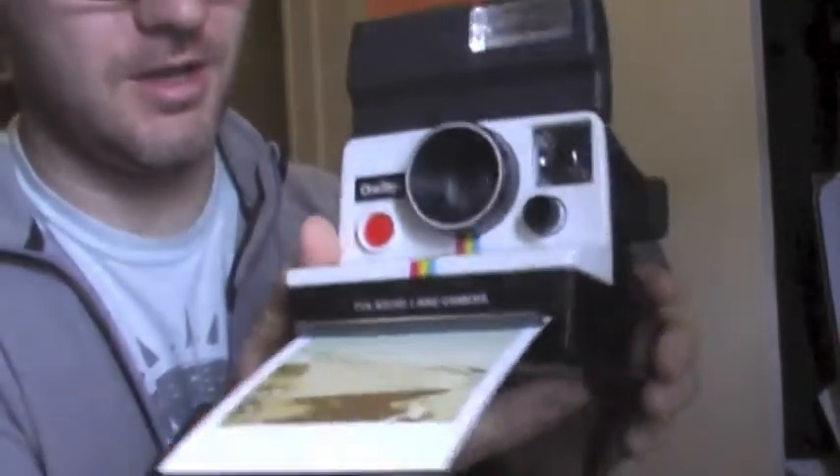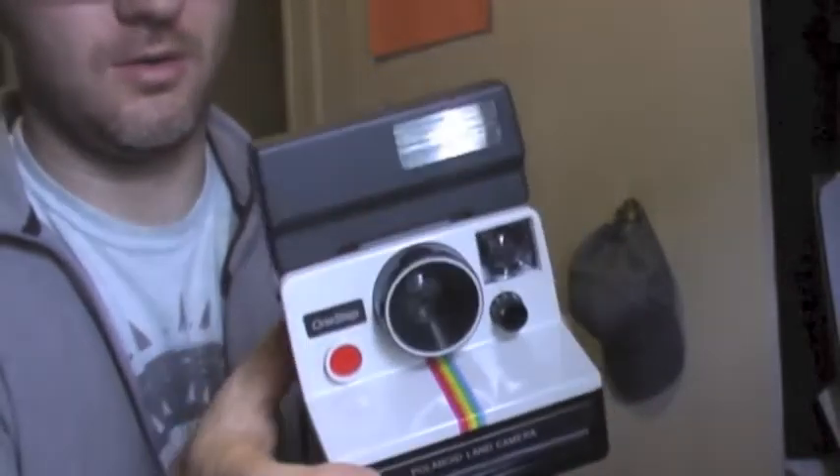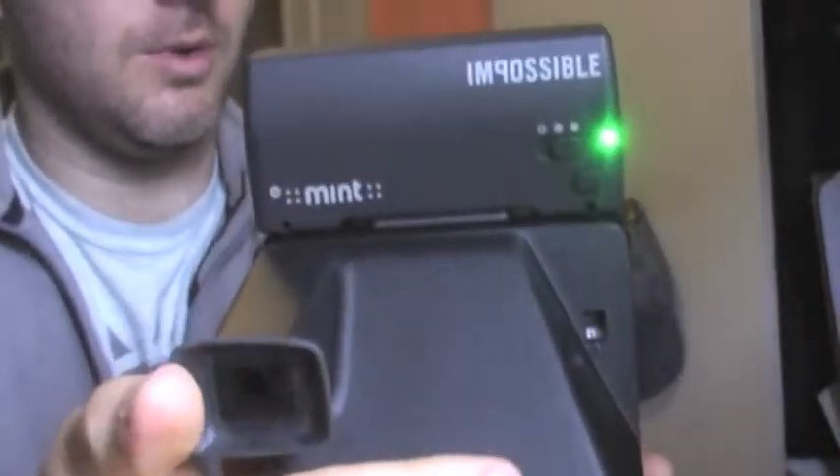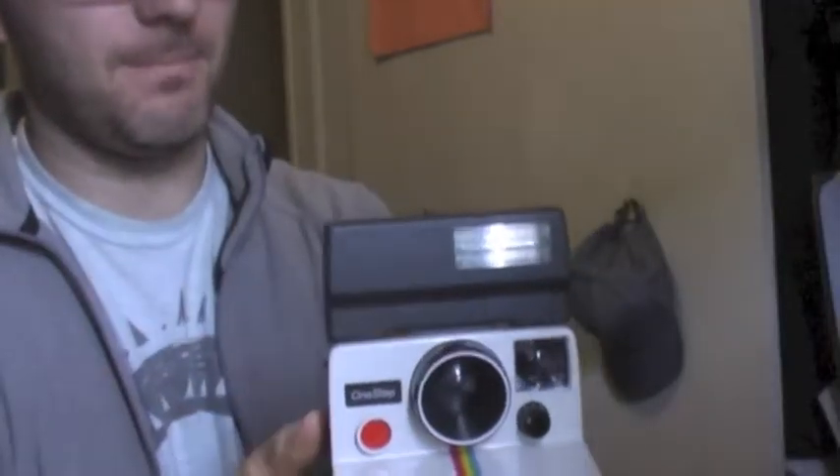Flash is not included in this auction. I just want to show you that that also works well. I've got to wait for it to load up here. There's a light and there we go.